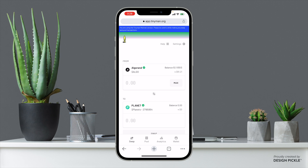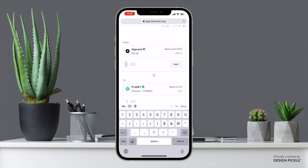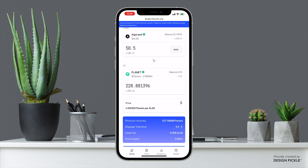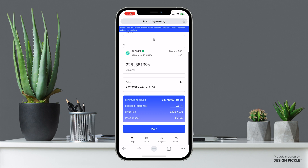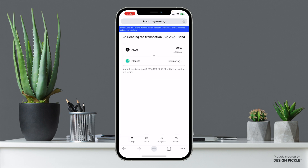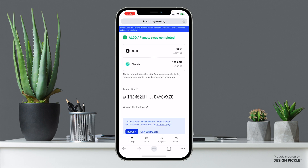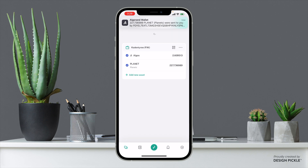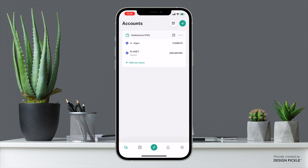We need to send over around $84 worth, which is about 50.5 Algo. That comes out to about 228 Planets. Go ahead and click Swap, then Confirm Swap. Confirm on the Algo app as well — it will start sending that transaction. Just like that, swap is complete. We now have 2.6 Algos in our wallet and 228 Planets in our wallet.